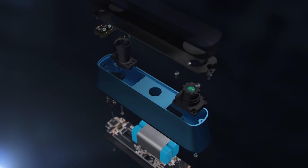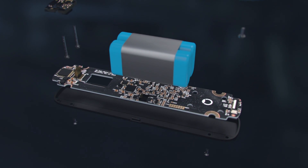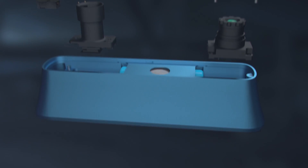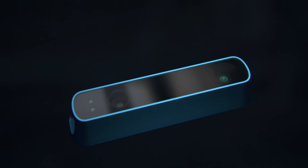It took a monumental effort from a lot of talented people to make Structure Sensor what it is today — made from over 300 individual components from 10 different countries. The complexity is staggering, but it's all hidden inside an incredibly simple exterior. We're extremely proud of what we've built, and we can't wait to see what the world does with it.